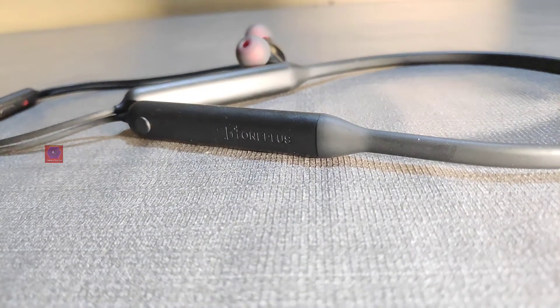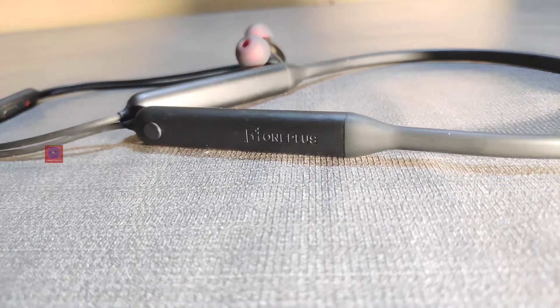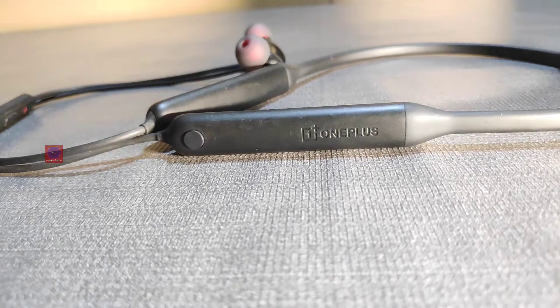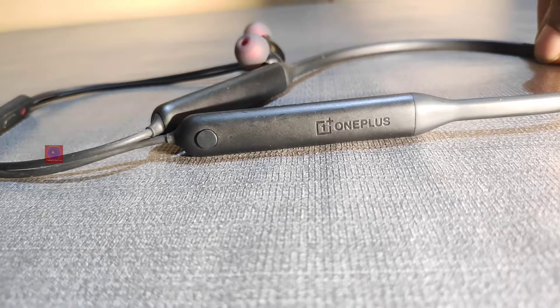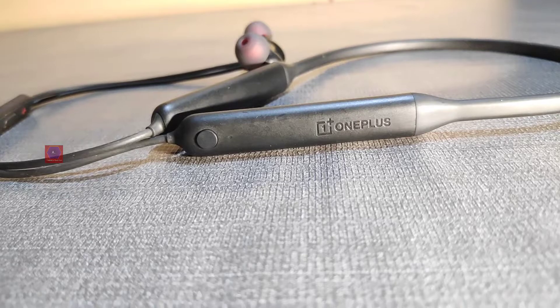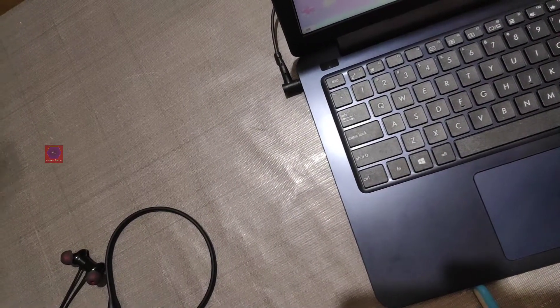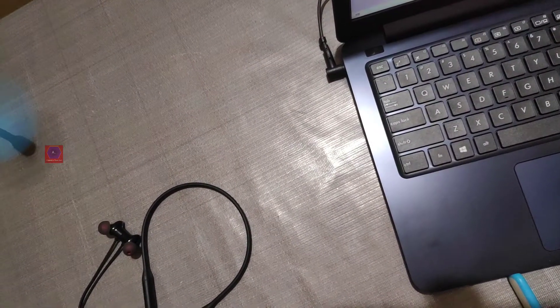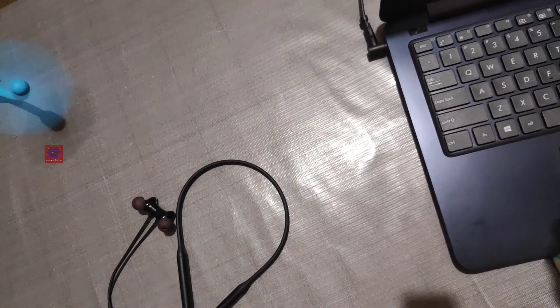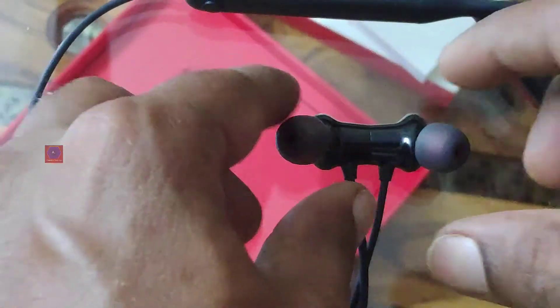My third concern, which is not much of a big deal, is that they should have included a rubber flap to cover the USB-C charging port. The Glide 120 Bluetooth earphones I used previously did have a rubber flap to make it completely water resistant. Although the Wireless Z is rated as water resistant, the inclusion of a rubber flap to cover the port would have been nice.